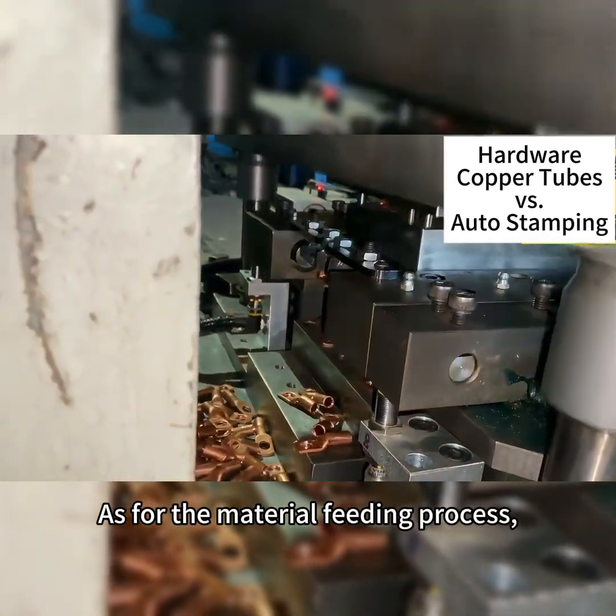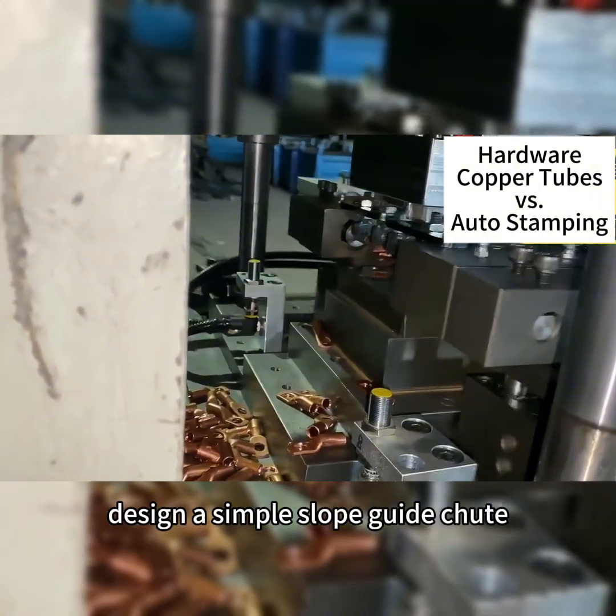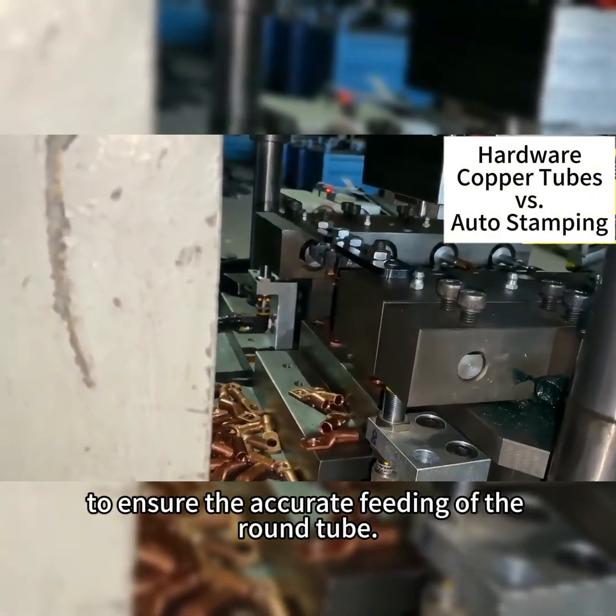As for the material feeding process, we design a simple slope guide shoot to ensure the accurate feeding of the round tube.